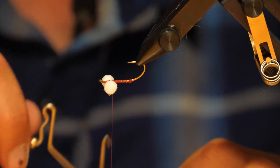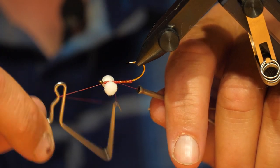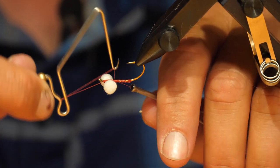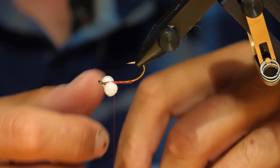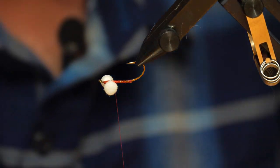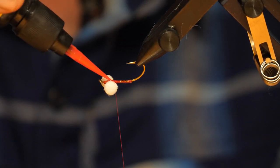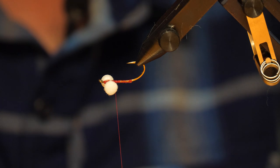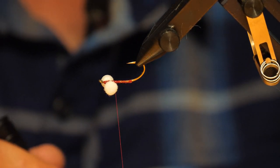Before continuing on, I like to secure the eyes really straight, so I whip finish behind the eyes. With the rotary vise, it's easier just to turn it upside down — you can get really close to those eyes and give a nice whip finish off. Some people like to use a bit of glue to secure them even better; I'll use a little bit of UV glue to make sure they don't spin anywhere.